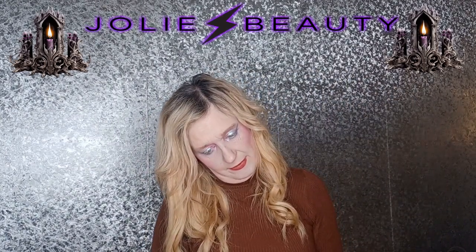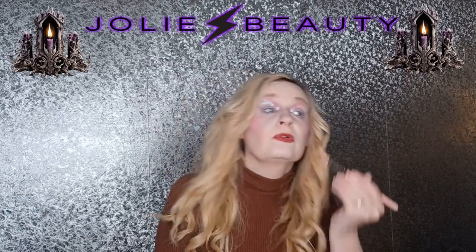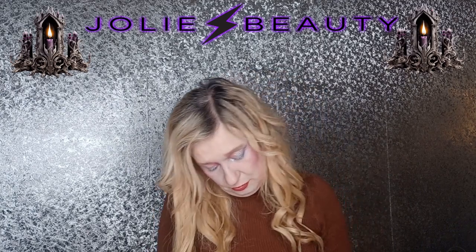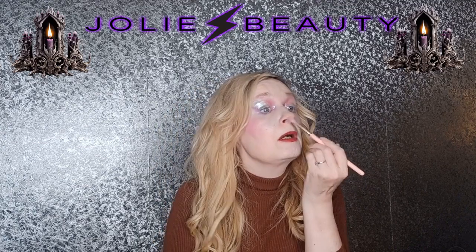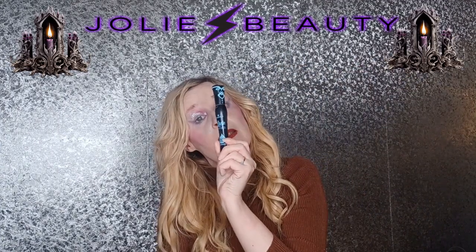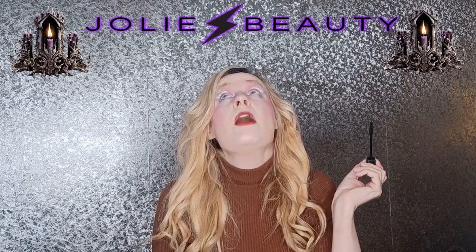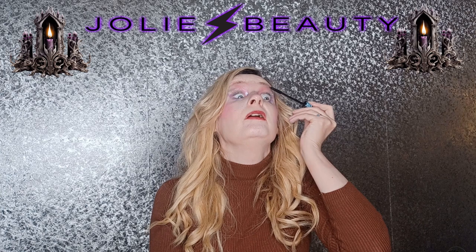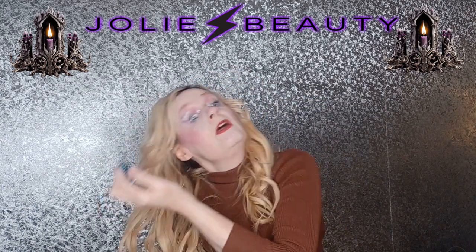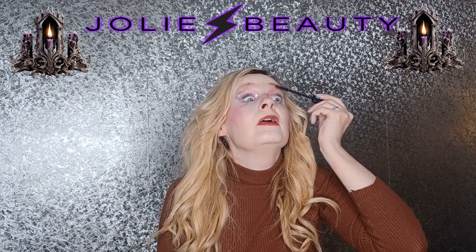I'll take the Odin's Eye highlighter - this is from their Sawmine 2 collection I think it's called. Let me just check - Star Legend. I'm just going to dust a little bit of that over the top of my blush like so, and we'll do the same at the other side. Then I'm going to take my Essence Lash Princess Mascara - this is the one that's meant to give you a sort of a false lash effect.